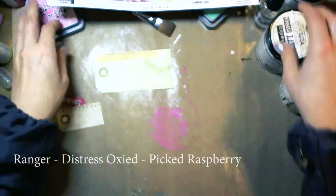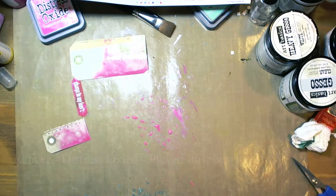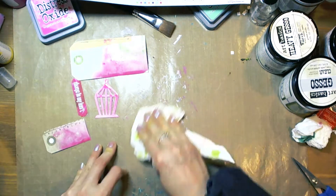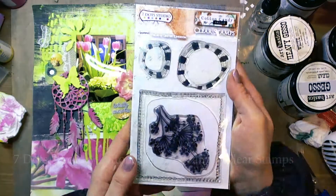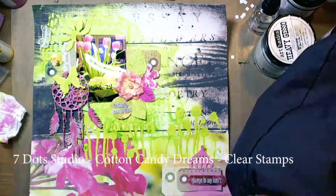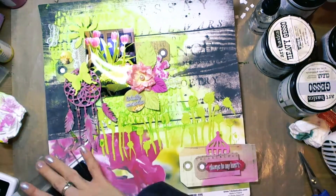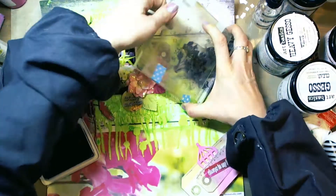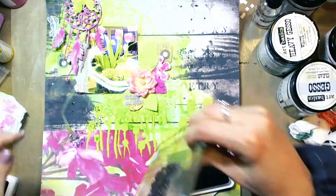Now I took Ranger Distress Oxide in Picked Raspberry. I added some water and colored some elements so they would be pink. This is a 7 Dots Studio Cotton Candy Dreams clear stamp set — I love the branches from this set — and I stamped with black archival ink here and there.